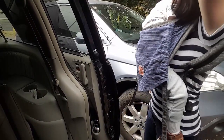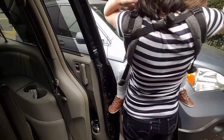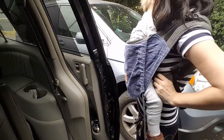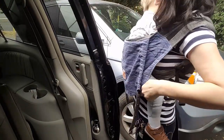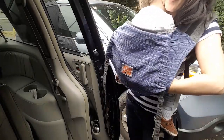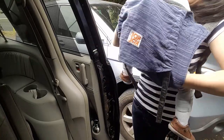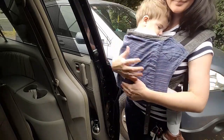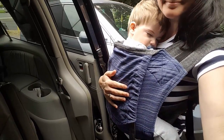Then buckle that chest clip, and you might notice that my panel is really short on my baby's back. So I'm going to reach inside the carrier, grab my baby, kind of lift him up while using the other hand to pull up on the top of the panel. I'm pulling up on the top of the panel while moving my baby down and toward me.